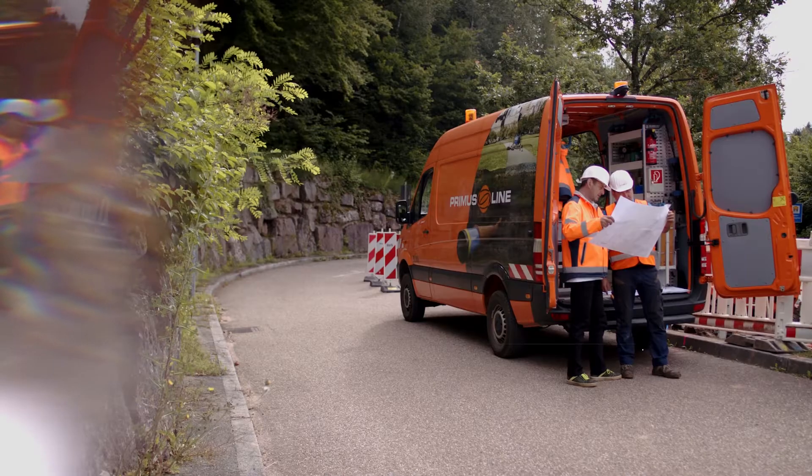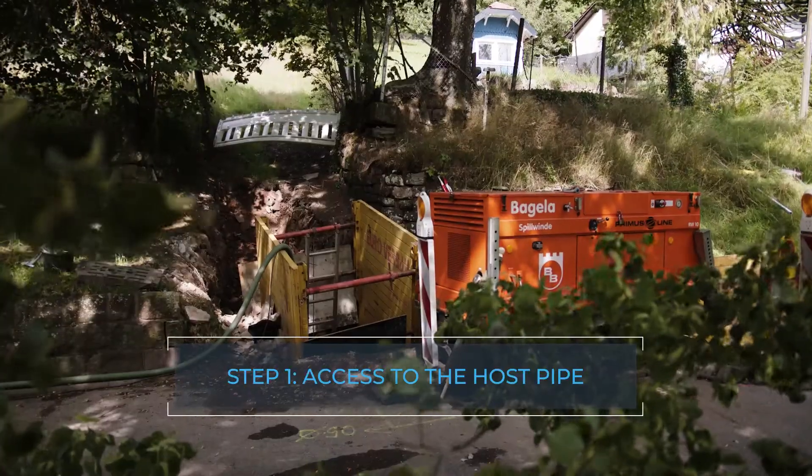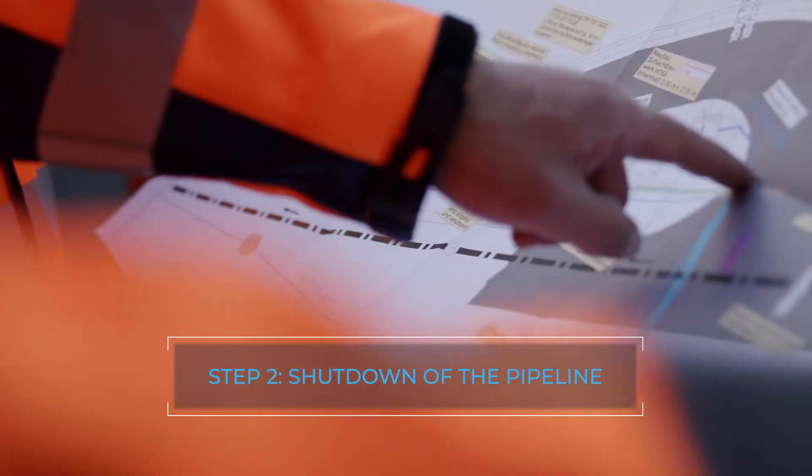At the beginning of the project, small excavation pits are made or existing shaft structures are prepared. The pipe is taken out of service and drained.